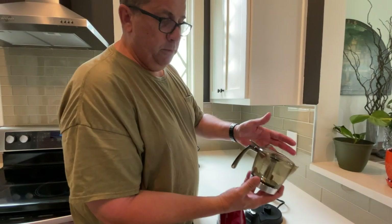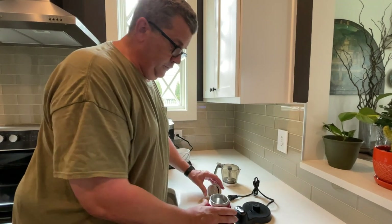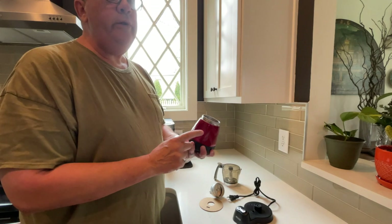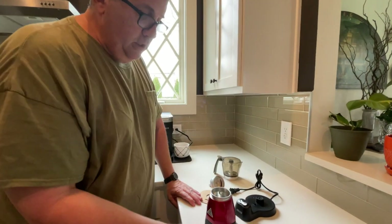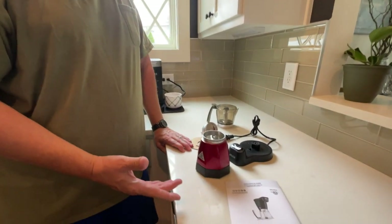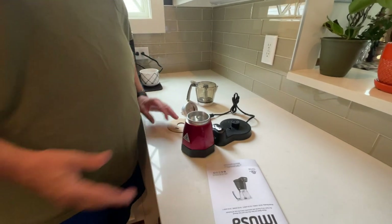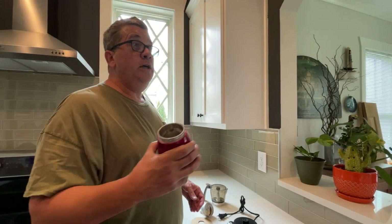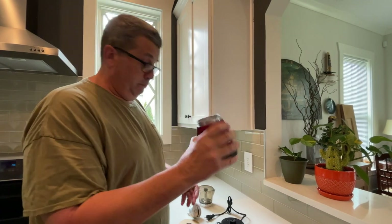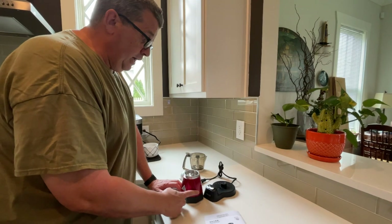So this is the pot that the coffee goes into when it's made, and this down here — they call this a boiler. This gets really, really hot. When it's making coffee, this is basically a pot of boiling water. So you don't want to touch it, because if you're making coffee with it, it would be the same as having a little kettle of water on the stove. Do not touch that when it's working.